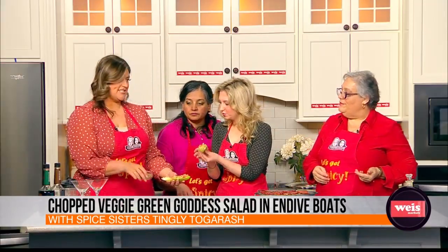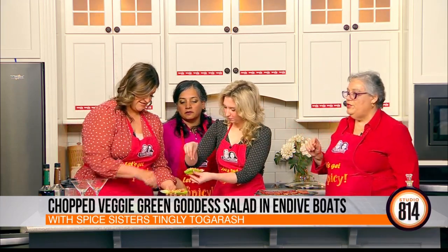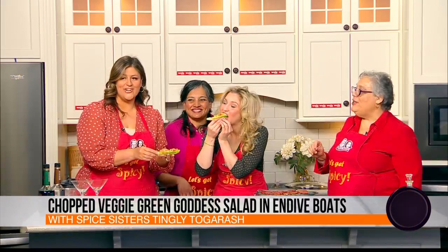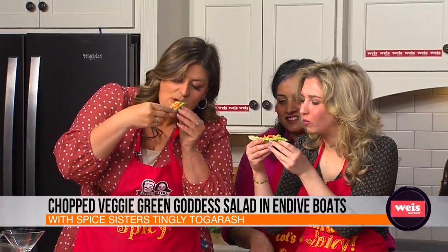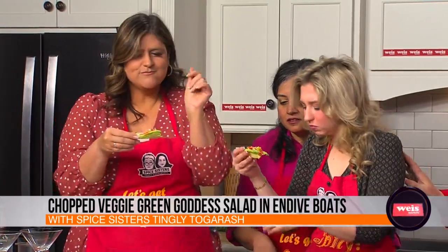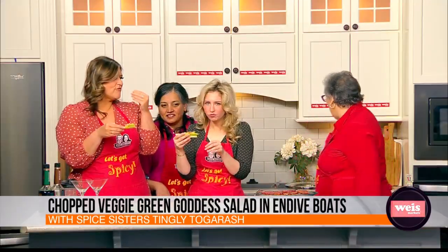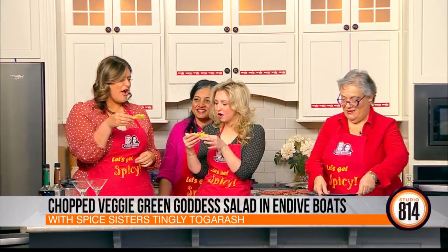Is togarashi spicy? It's got a little bit of warmth from the Korean chili pepper — gochugaru. But what it really has is the Sichuan pepper, and it gives your mouth a tingle. Mmm — I love all those flavors. Bright, crunchy, refreshing. The sweetness from the bell pepper. And healthy. This is also going to be on the menu at the Saucerama.